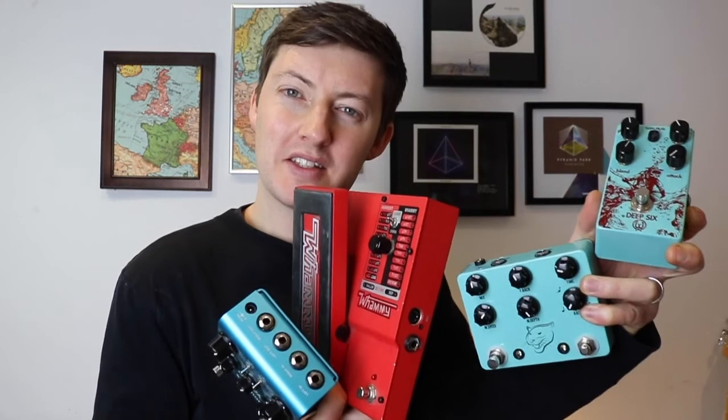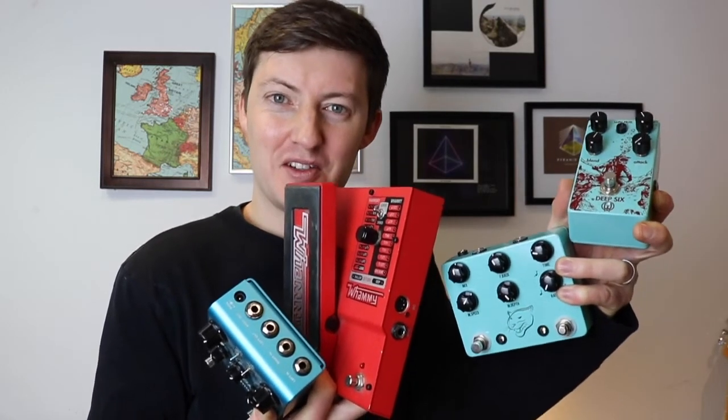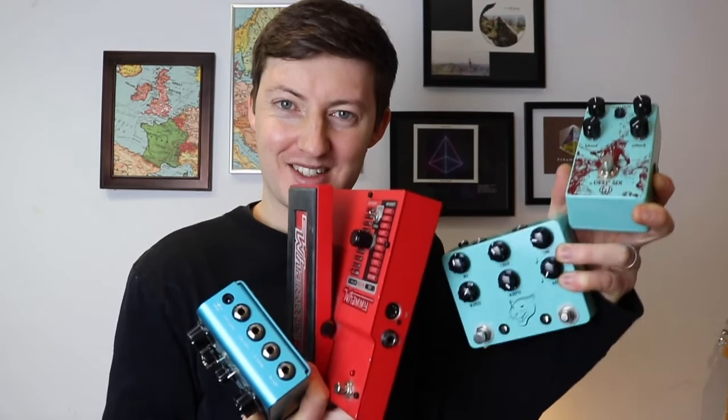So there you are — these are the four pedals that I use significantly to create that Pyramid Park sound. While I know this video is not an in-depth review of each of the pedals, I hope it gives you a taste of what you can do with certain pedals and sounds, even if they weren't initially created to make that specific sound. I love how you can build something on different pedals and create this amazing tone that you maybe would never have thought of using before.